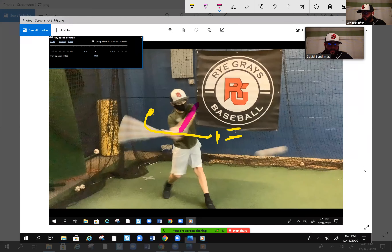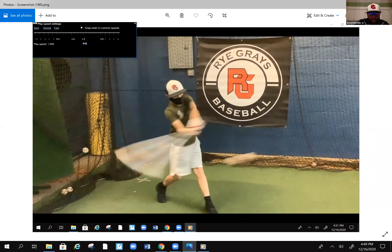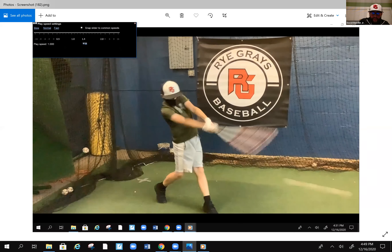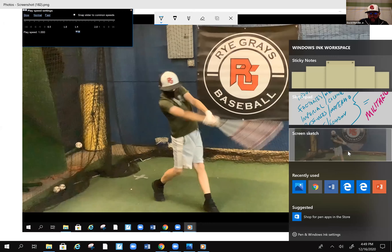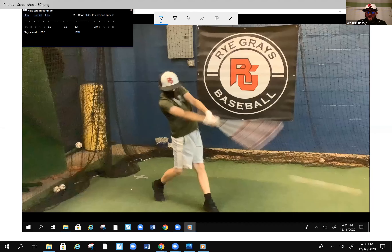So we'll work on getting your bottom hand through early, getting the knob towards the pitcher. Because right now if I keep going, you'll see where the knob is here and you'll see it make a sudden beeline turn right towards that back wall into your pocket. Now it looks like it's going towards the pitcher in this clip, but as we keep going, there you go — it runs away. I feel like you're so worried about getting the barrel on it that you forget to finish that path of your hands and getting your hands out in front, so they never really get extended. At this point you should be getting extended and the barrel should be lagging a little behind. A lot of the time you're reaching out in front of the plate, and I feel like that's where you're getting into trouble with your balance and your rhythm for the most part.